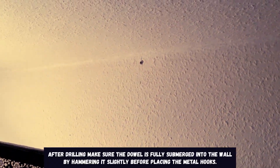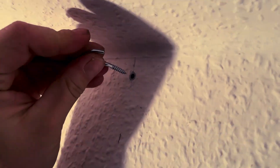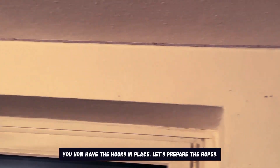After drilling, make sure the dowel is fully submerged into the wall by hammering it slightly before placing the metal hooks. You now have the hooks in place.